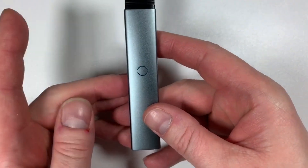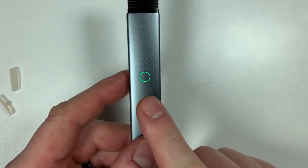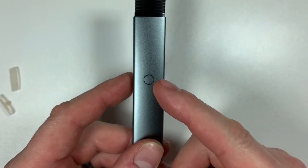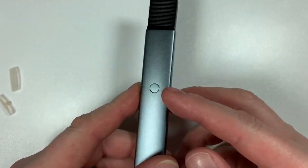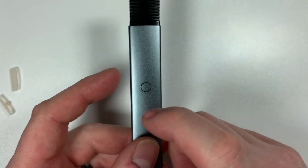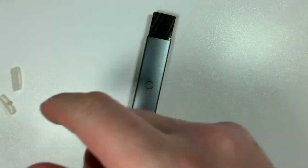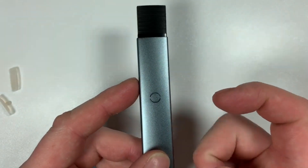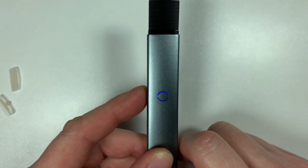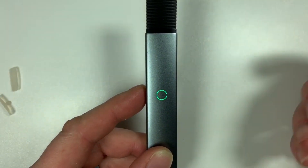As you put the pod in, it glows blue. If you want to know the battery level, just tap it twice: green means you've got 30 to 100% battery life left; red means 30% or lower. For power modes: blue light indicates low power, and four taps changes the power setting — four taps switches to white for high power. Double tap for the battery indicator, four taps for power mode — absolutely fantastic.